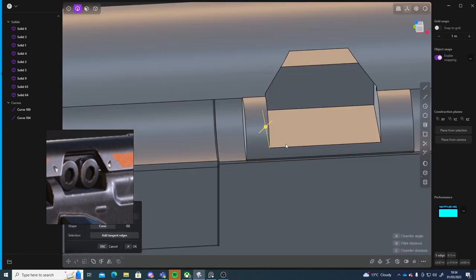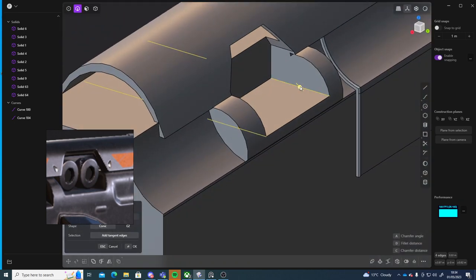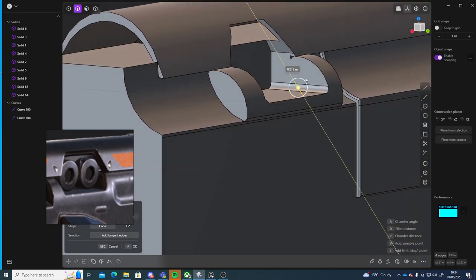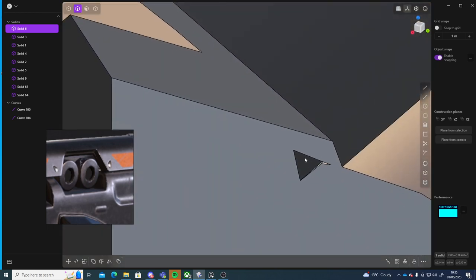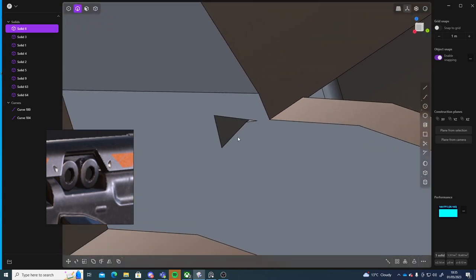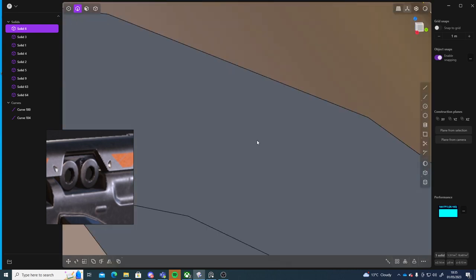So next I can go to edge mode, select these two edges here, and just give them a little fillet. Don't know what's going on with this specific part here — as a hole has been created by something.